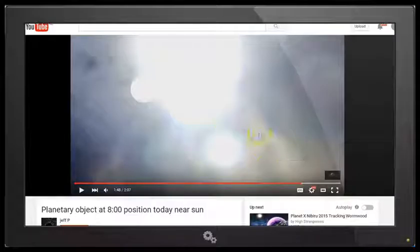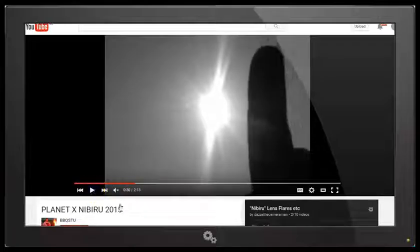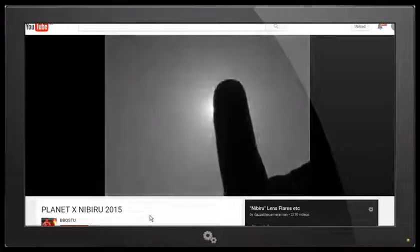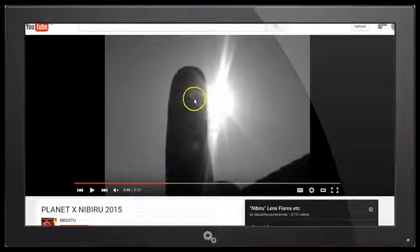Just to go back to the other video that I showed in my first video, the finger test being demonstrated by BBQ Stew, where he does the finger test properly — he holds his finger right out in front of the camera, not up close to the camera lens, but right out in front of the camera, otherwise his finger would appear very large. First of all, he puts his finger in front of the sun to block out the sunlight to see if his Nibiru or second sun object disappears, and then he places his finger over the object to see if it's superimposed over his finger. The Nibiru or second sun disappears, and in the second part of the test he brings his finger out to the side where the Nibiru object is, and we see clearly that it is now superimposed over his finger.